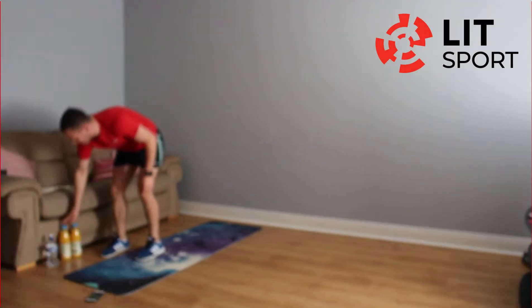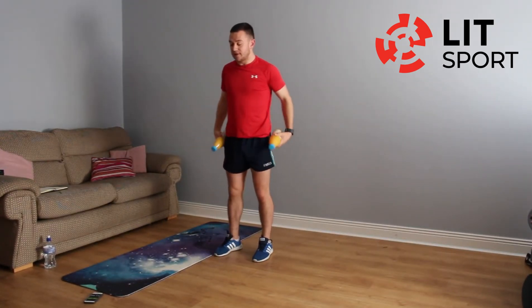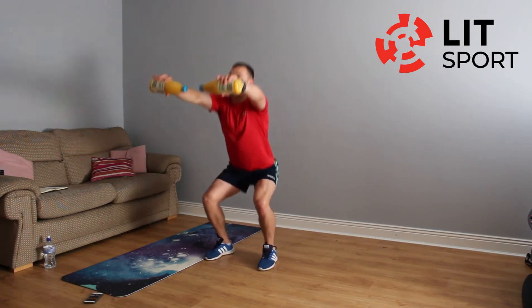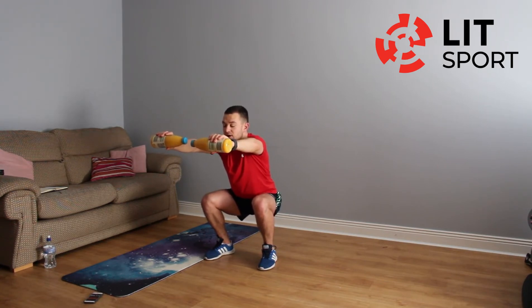Going into squat holds. Get those two bottles of water. We're just going to hold that squat — keep the bottles of water out in front of us. Try and get your knees at a 90-degree angle, chest straight out. If that gets too difficult, drop the bottles of water and keep holding that position. If that's still too difficult, just get up and do a few squats. Try and hold this as long as we can — three seconds left, well done.